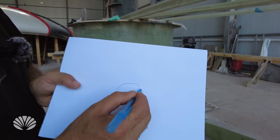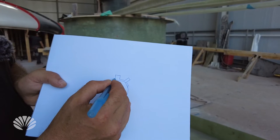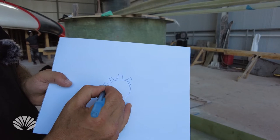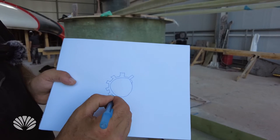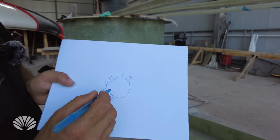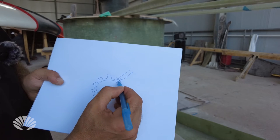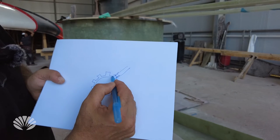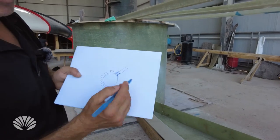We would have a collar that would come down and it would have fingers that would come out. Each one of those fingers — there would be 26 of them — will be attachment points for the I-beams or the Omega beams that we're creating. The beam would be attached with bolts possibly and/or fiberglass reinforced, which would make for faster manufacturing and assembly.